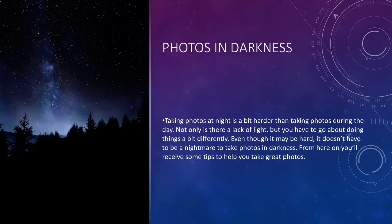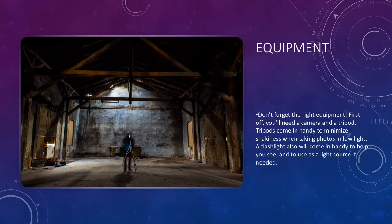First off, I'm going to talk a little bit about equipment. Something you should always have to take pictures in low light or in darkness is a tripod. It can hold the camera and it will make sure that there is less shakiness from your hands when you're taking a photo. You can use other things as a substitute, but might as well just use a tripod as it is the easiest thing to use.